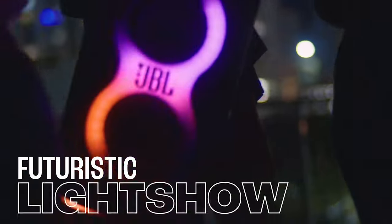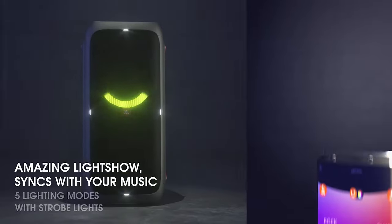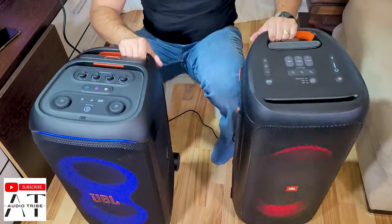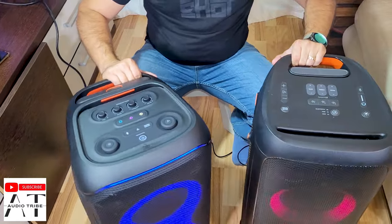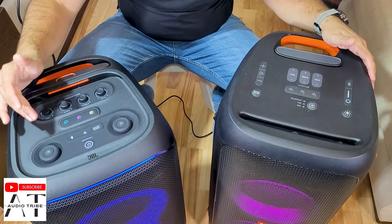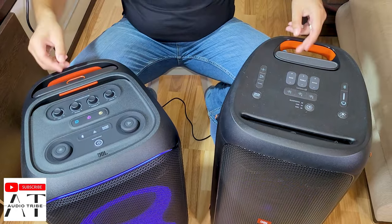The 320 has better lights — it has this LED band here that the 310 doesn't have. These are the input and control buttons, and as you can already see, the JBL Partybox 310's input buttons are much more improved on the 320.